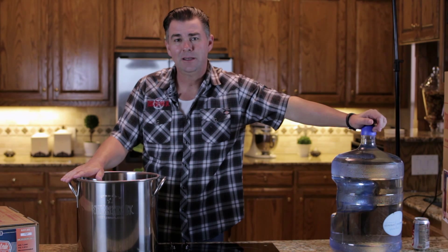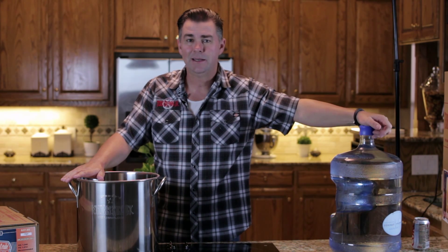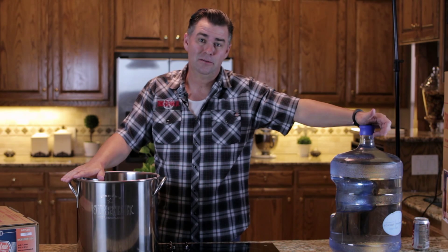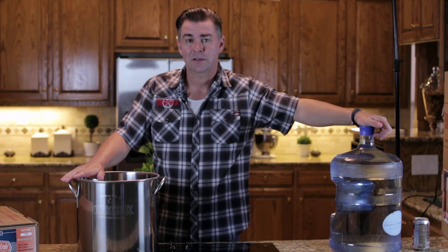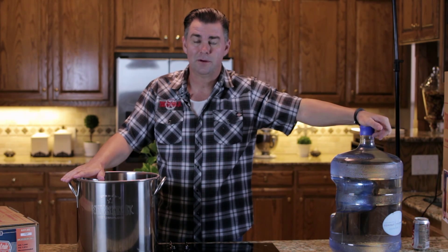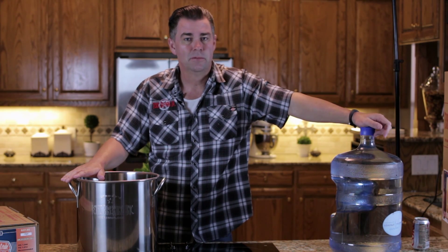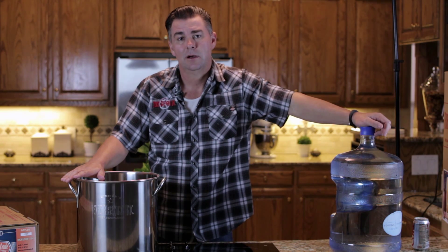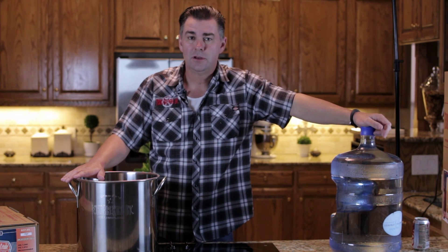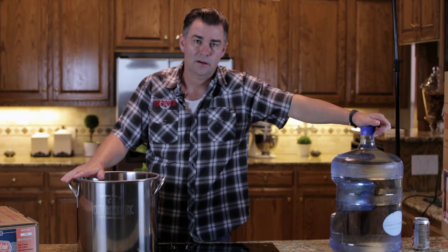Now that we've got our pot all clean, the next step is to talk about water. Water is very important to brewing — it's 90 to 95% of your beer. So if you don't like the way your water tastes at home, don't use it, because you're going to taste those same things in your beer. If you do like your water at home, make sure you remove the chlorine from it. You can do that through a carbon filter, which is probably the most popular and best way. You can also use Camden tablets or potassium metabisulfite, or you can use bottled spring water — just don't use distilled water.